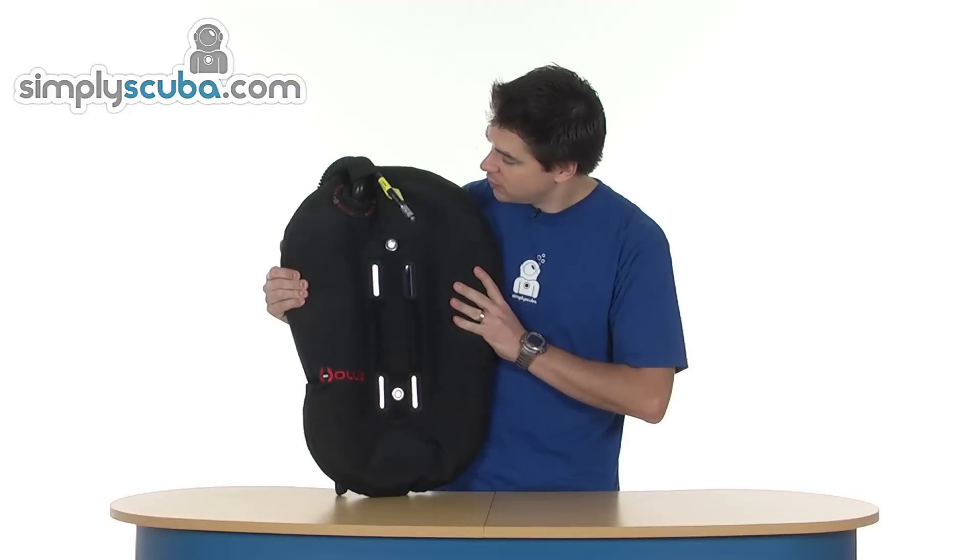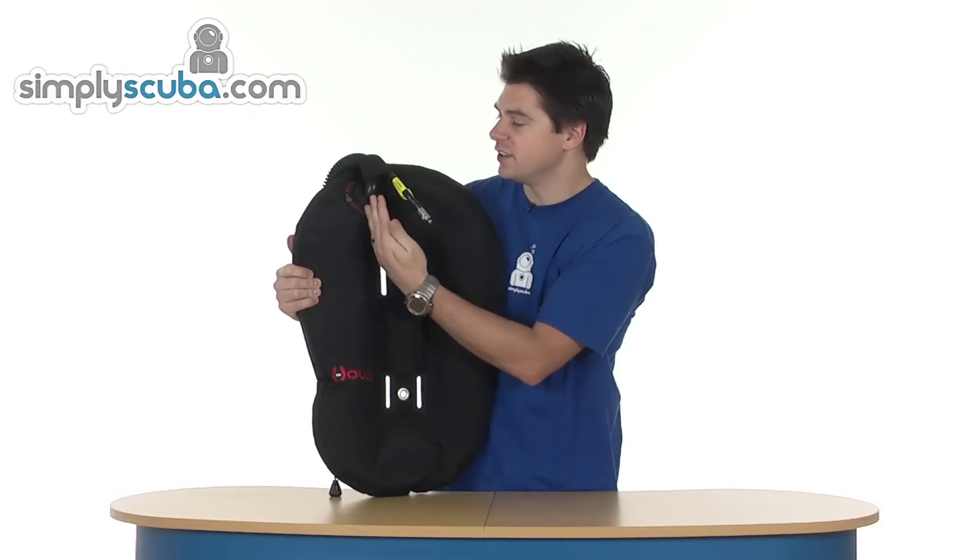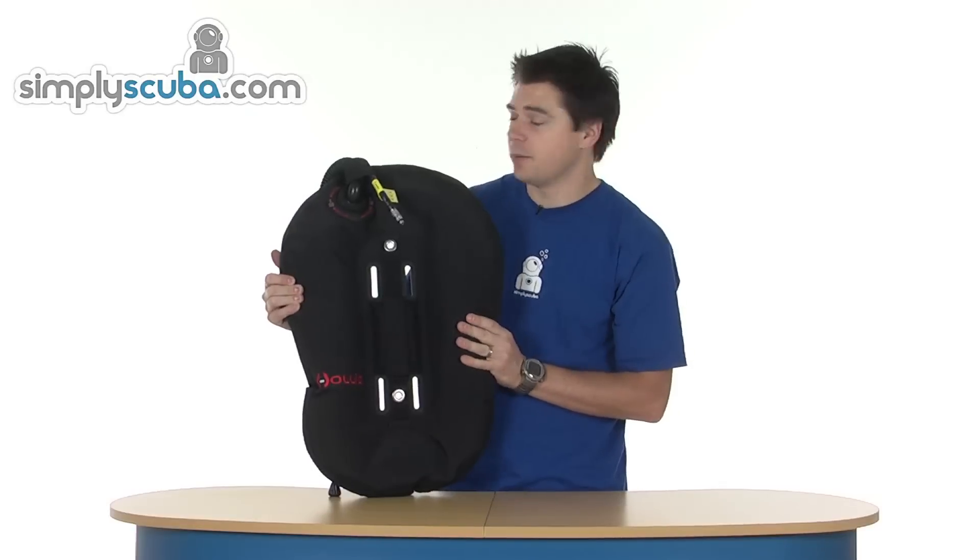On the back, pretty much duplication — you can just see the inflator coming over the top.